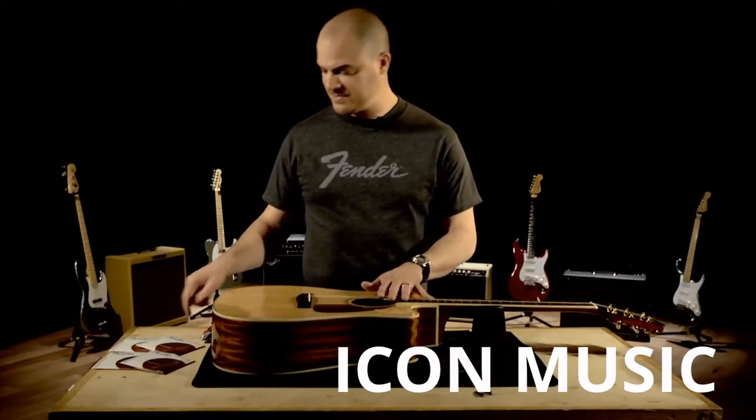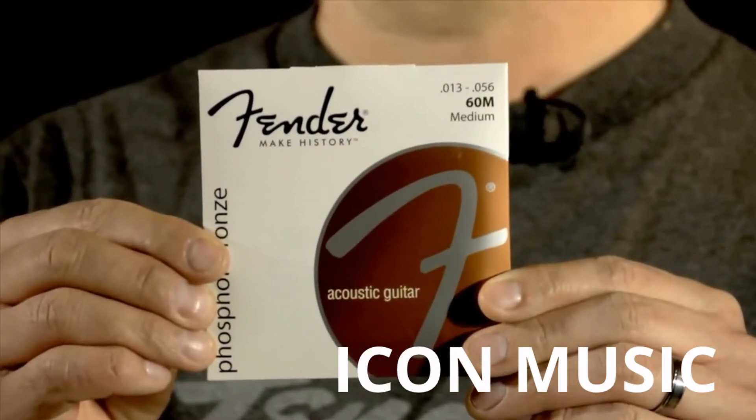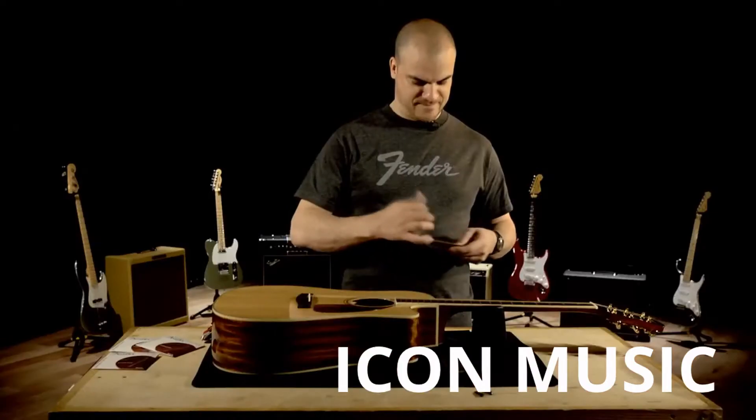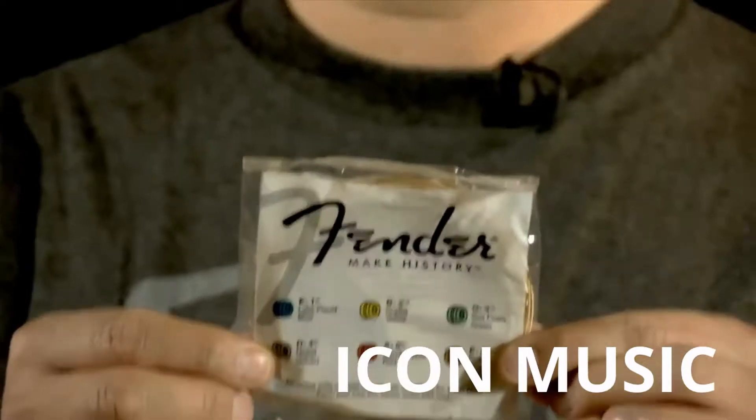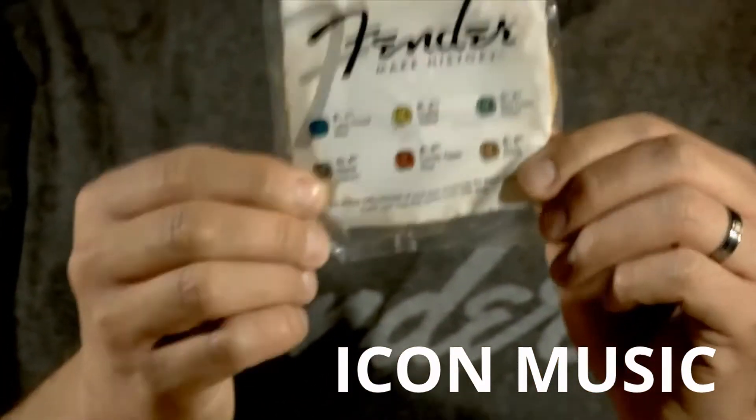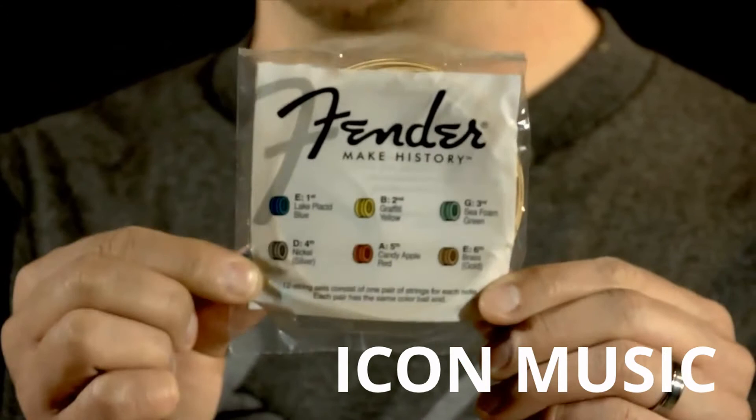Now I'll take my new set of strings. I'm going to use these Fender phosphor bronze medium gauge strings. Fender makes it very easy to know which strings go where by including a handy string guide on the packaging.